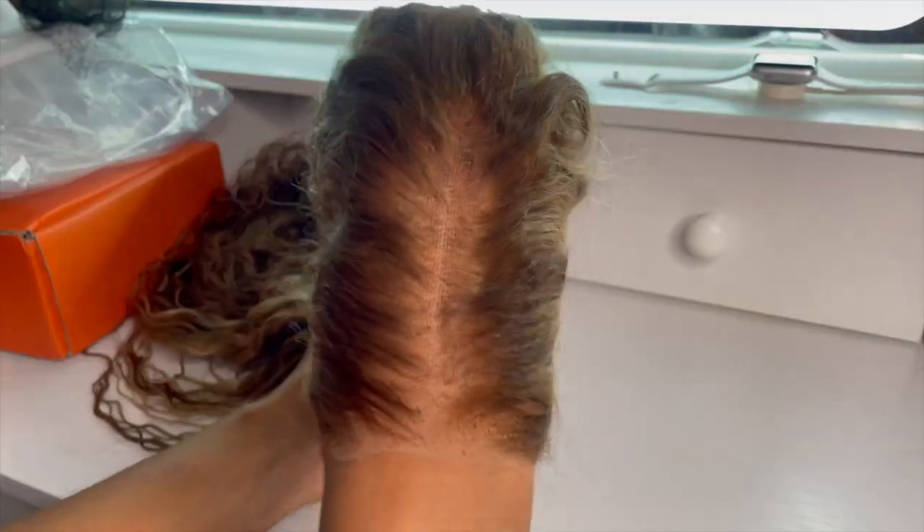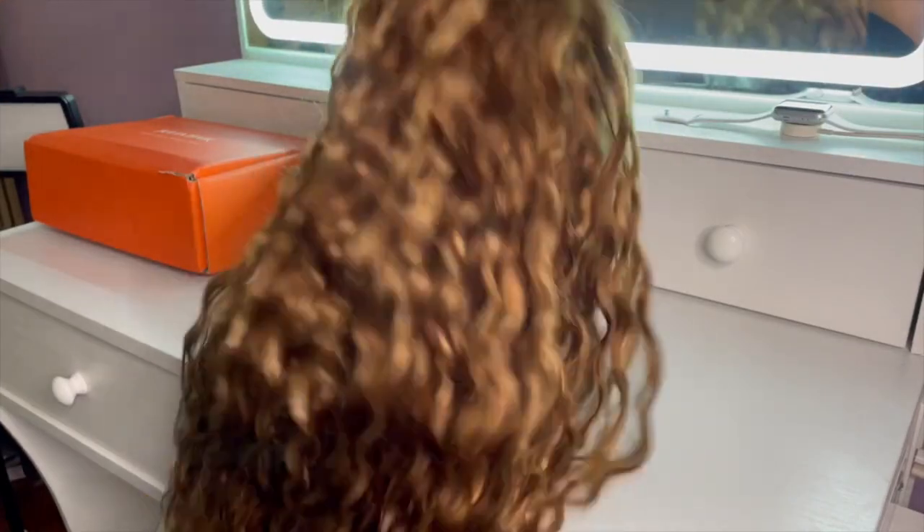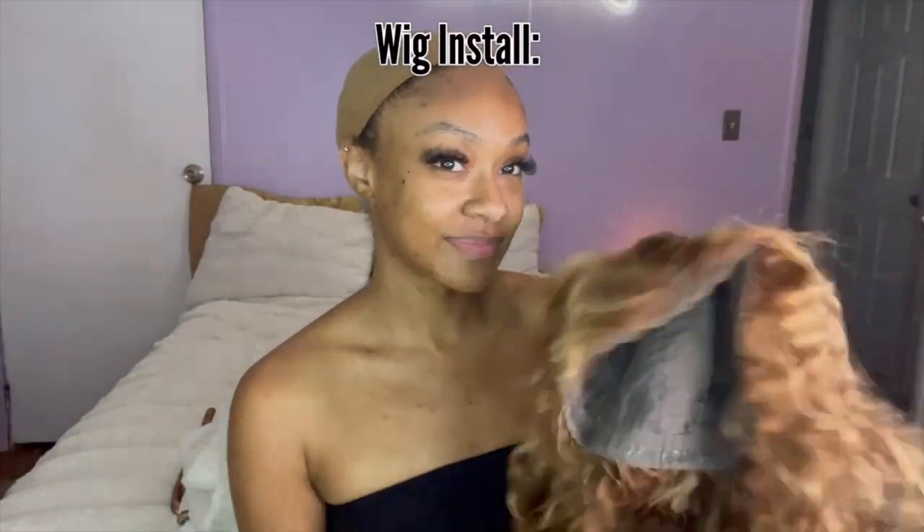It came with an adjustable band to put into the back of the wig, which I did end up putting in. This is what the hairline looks like — it's plucked really, really good. You can't really see any knots, the color is bomb, and the lace is also pre-cut so I don't have to cut any of it. Here's the length of the hair, the fullness, and the luster.